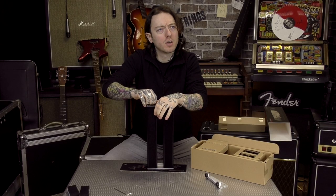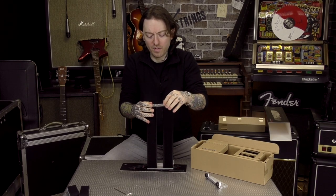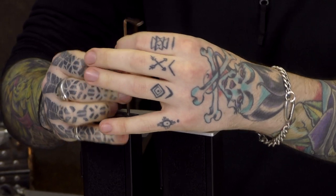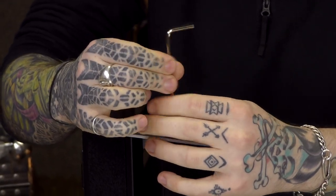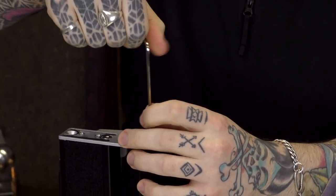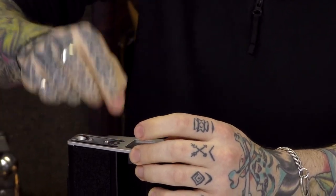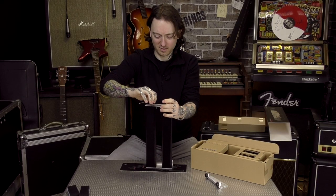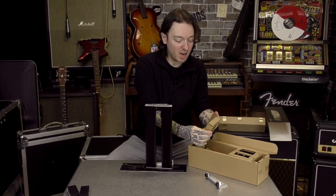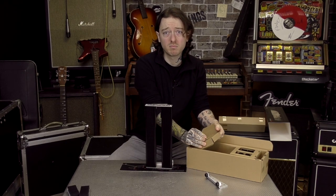This is the first unboxing slash assembly video we've done. I know we've unboxed things before — guitars and things — and we've done pedal and amp talk-throughs, set-ups and stuff. But we've never made anything. This is our chance. We'll be doing life hacks on TikTok next. Let's get some more bolts. Are they called bolts?